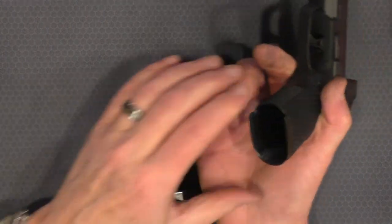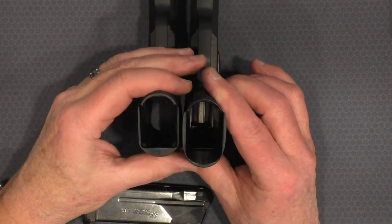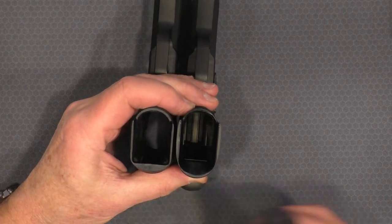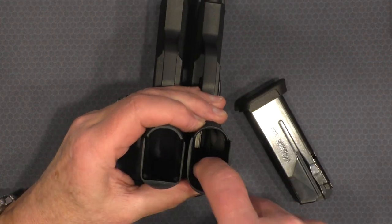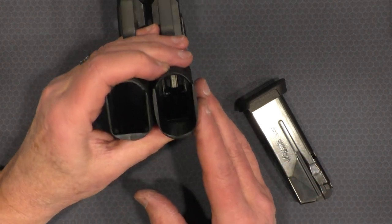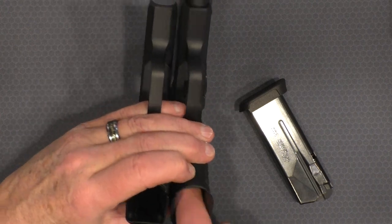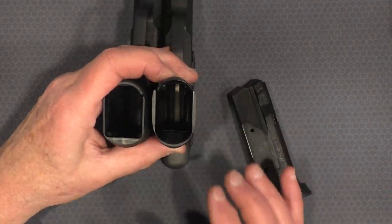One thing to note is the magwell. There's a pronounced area in the back of the Wilson magwell which is more forgiving for feeding the magazine in. If you end up at an angle it works a little better than the way the SIG is built. On the inside it looks like there's room for some tungsten weights — they make them for the 365 but I haven't seen it for the XL yet. Overall the magwell seems to function just a little bit better than the stock 365.